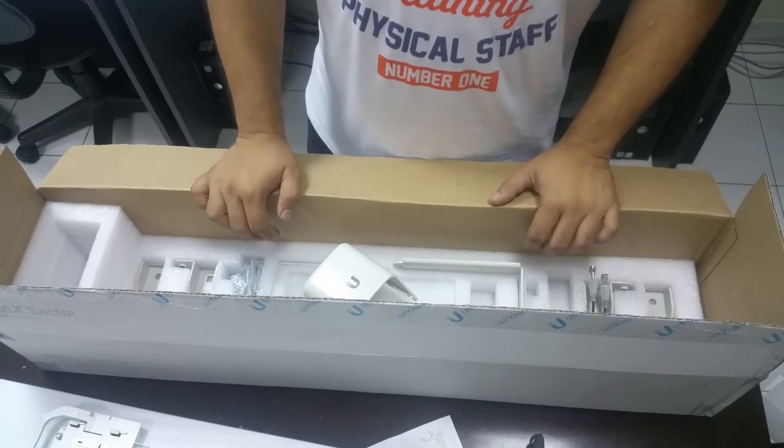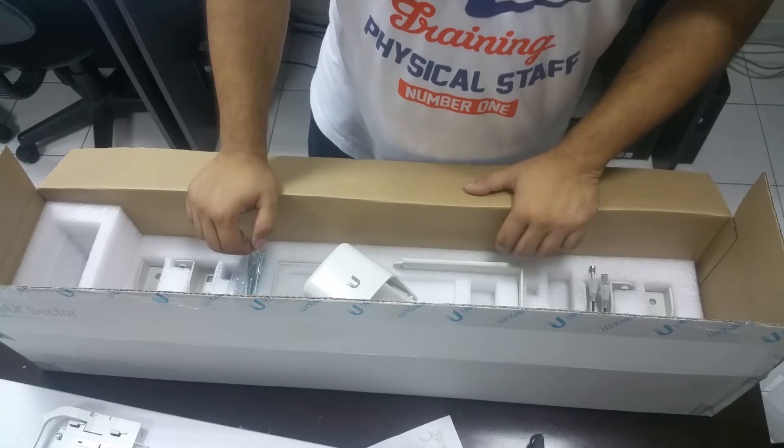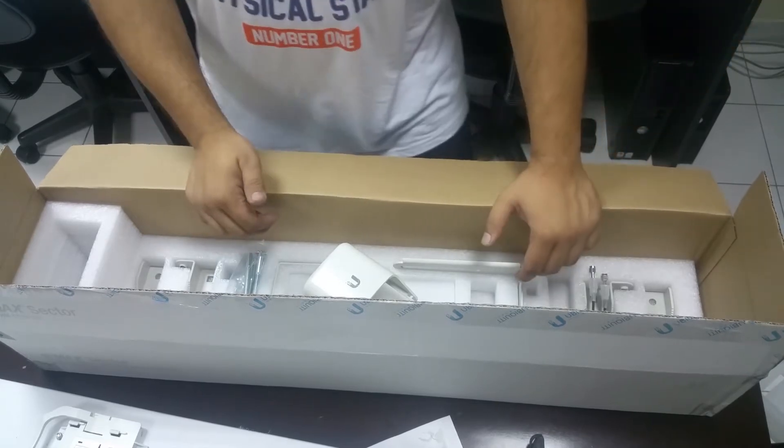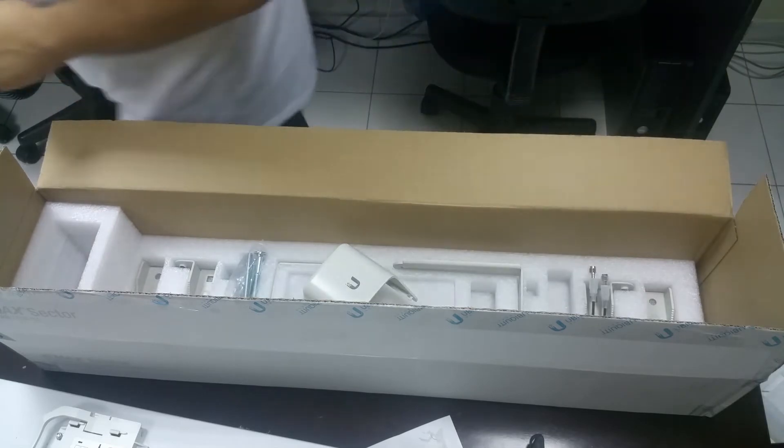In the next video, I will show you how to connect all these things. Thank you guys — this is the simple unboxing of this sector antenna from Ubiquiti, which will cover a 90 degree angle. Thanks for watching.